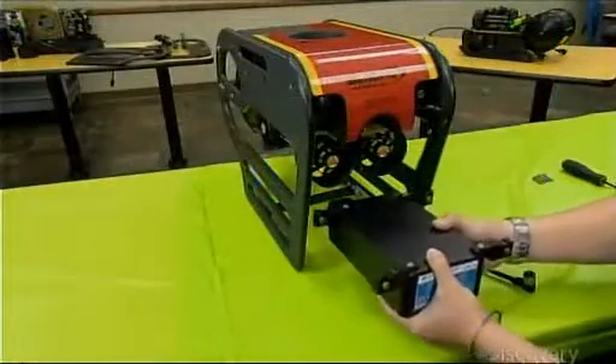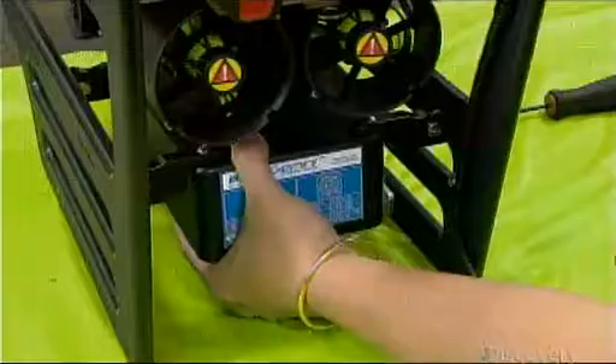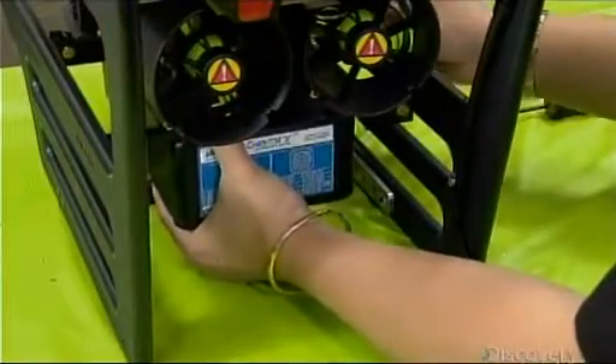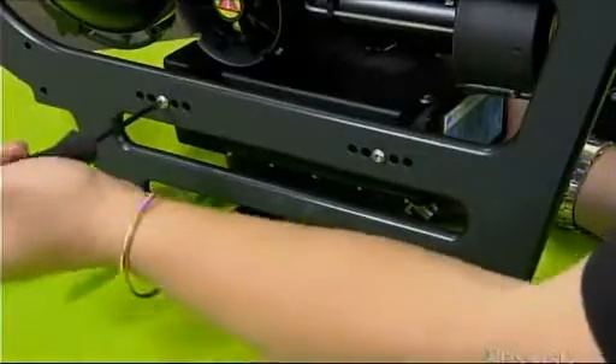Now the sonar unit. It also mounts to the bumper frames. The sonar projects a 130-degree left-to-right 3D image onto a monitor at the surface, showing the outline of objects around the robot.